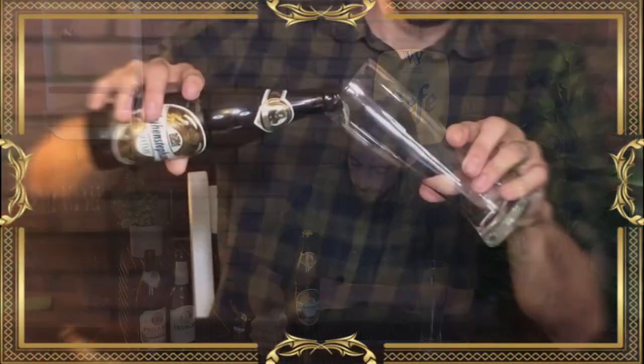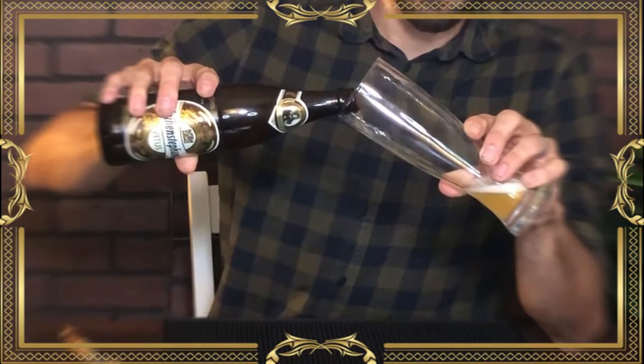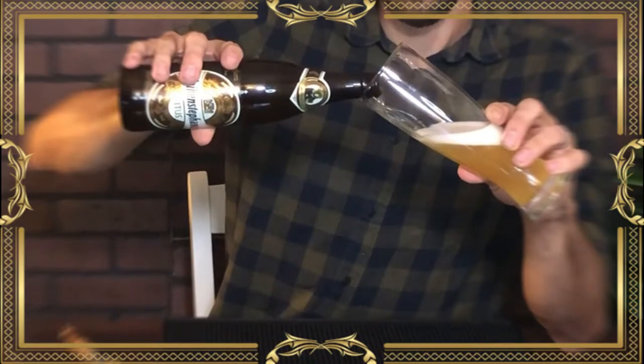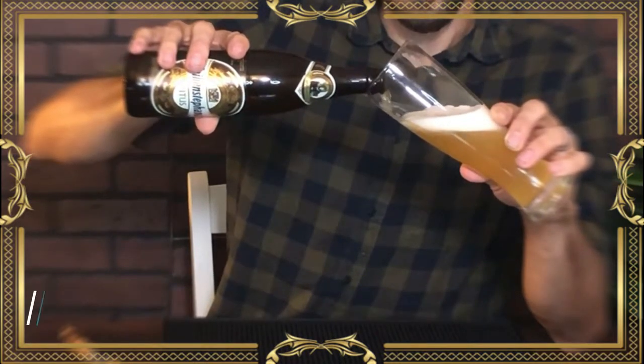I'm a big fan of Hefeweizens and wheat beers in general, which makes it a little difficult — my wife's allergic to wheat, so we don't really keep them in the house very often. If the Paulaner and the Oettinger Hefeweizens were your mom's Toyota van, the Weihenstephaner Vitus is a Ferrari 488. This is what's called a Weizenbock — a mixture of a Bock and a Weissbier. The Weihenstephaner Vitus is packed with a lot of flavor and 7.7% alcohol.